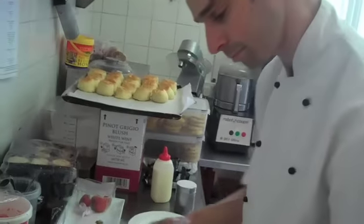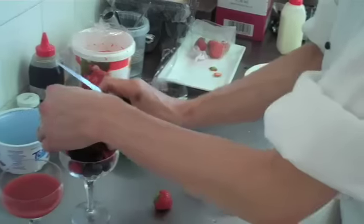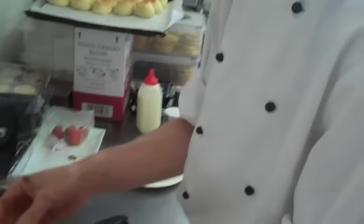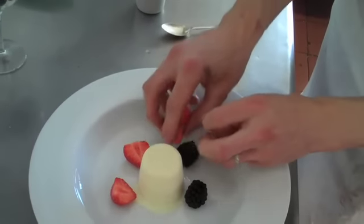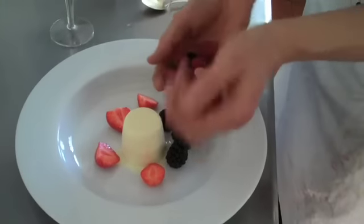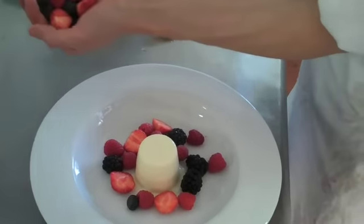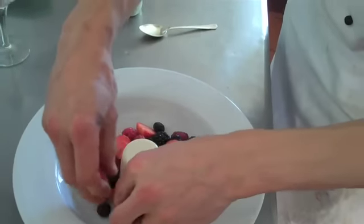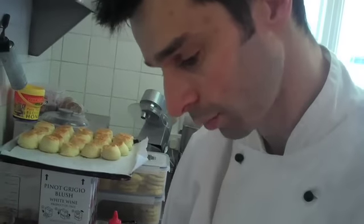We're then going to add some fresh berries around the outside, so we're just finishing them up. We've got a mix of fresh strawberries, raspberries, blackberries and blueberries. I'm just going to place a nice little selection of them around the outside. You could obviously use whichever seasonal fruits you want — a bit of autumnal berries, summer berries or summer fruits.